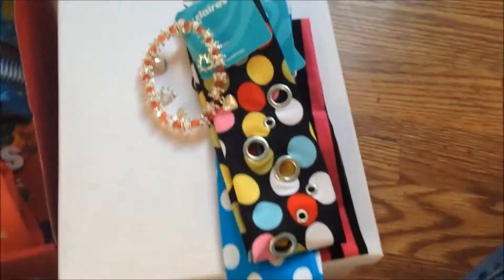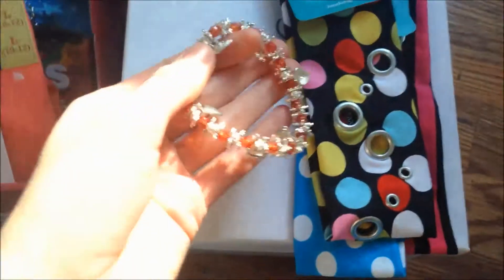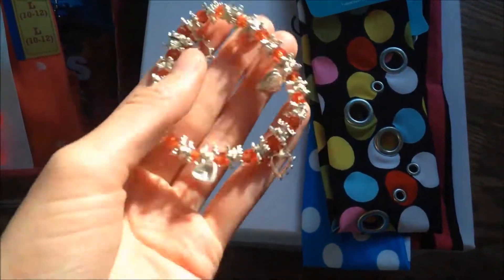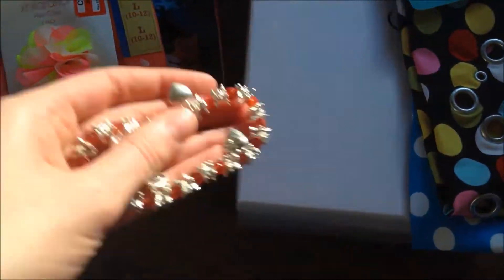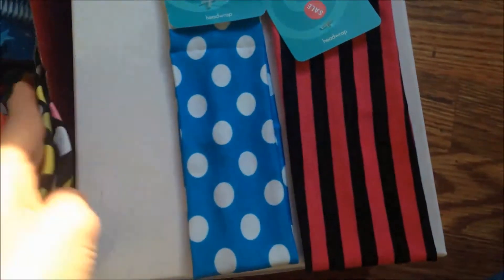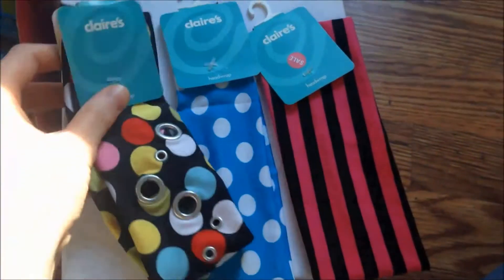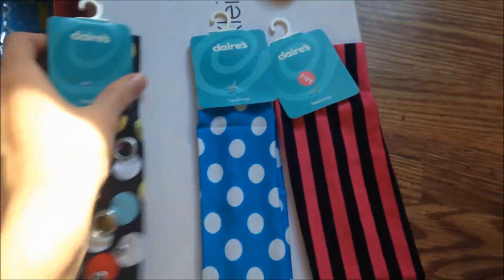I took a look around my house and found a few things for the girl shoe box. There's a charm bracelet — orange and silver with heart-shaped charms — that I was going to give to one of the kids I babysat for and never did. And I found three fun headbands: a pink and black striped one, a blue and white polka dot one, and a multi-color polka dot one. They're all brand new — I got them a long time ago when I worked at Claire's. So I'm going to put those in there too.